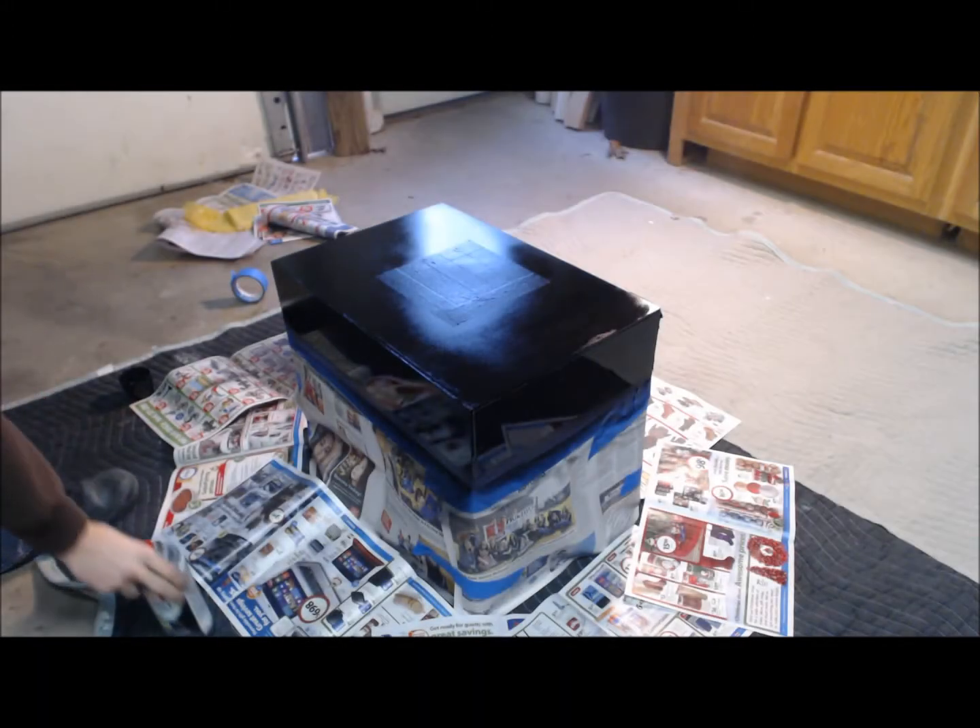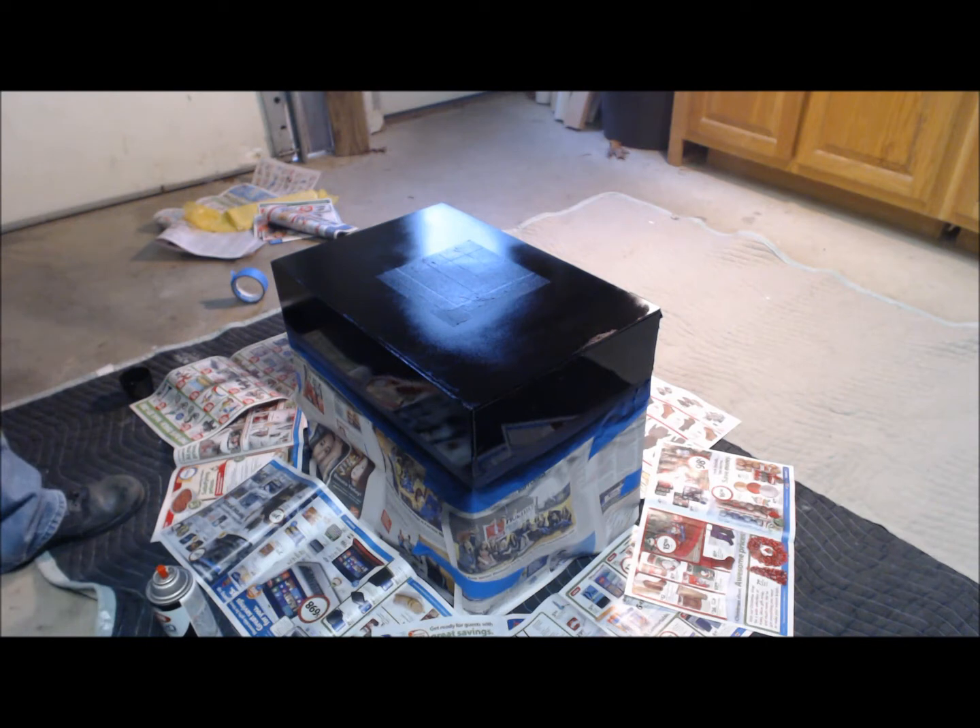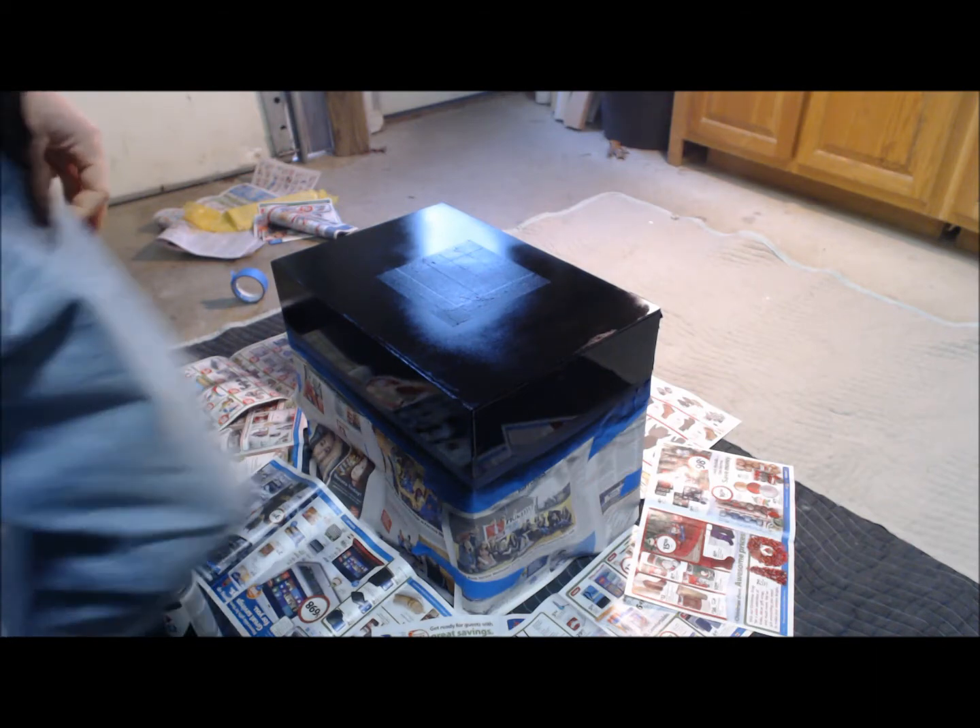Alright, I'm going to go ahead and let this dry for like 15 minutes or so. It's not long it's supposed to take, but I'm going to just let it dry 15 minutes so I can do another coat, and I'll get back to you.